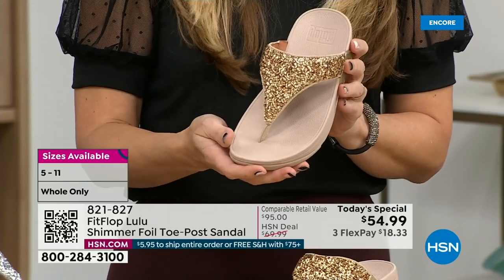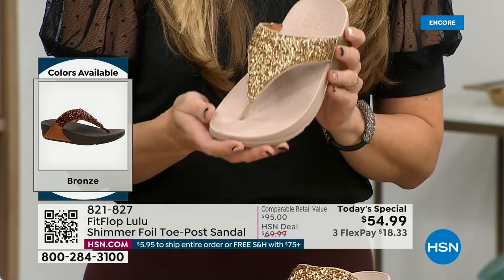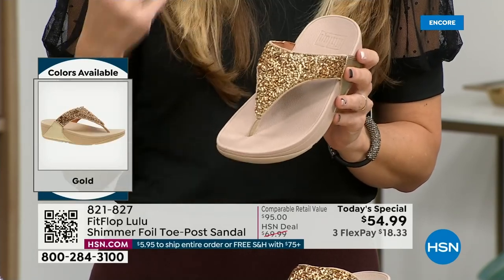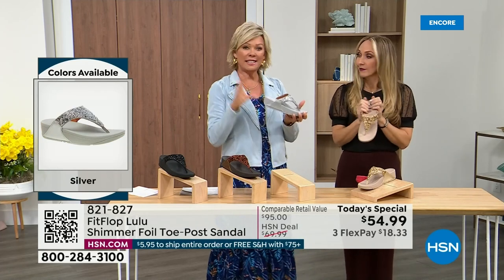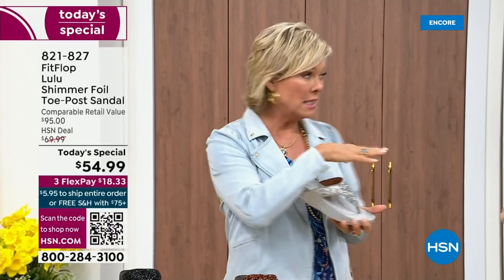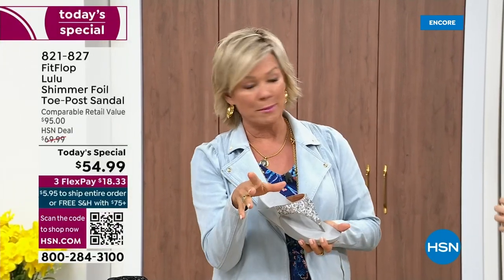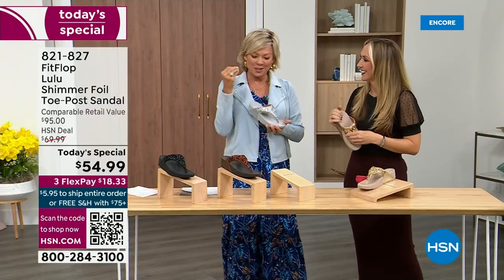If you're a jeans and t-shirt girl, or a shorts and t-shirt girl, you put something like this on and it instantly elevates your look. It's just a simple sandal and it does give you a nice one and a half inches of height. When I slip into a FitFlop — at least the ones with the micro wobble board technology — it feels like my whole body's weight is just balanced into the shoe.